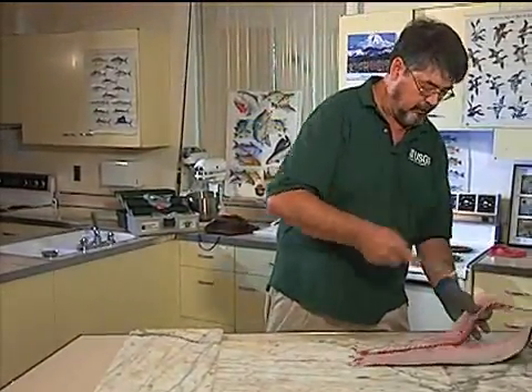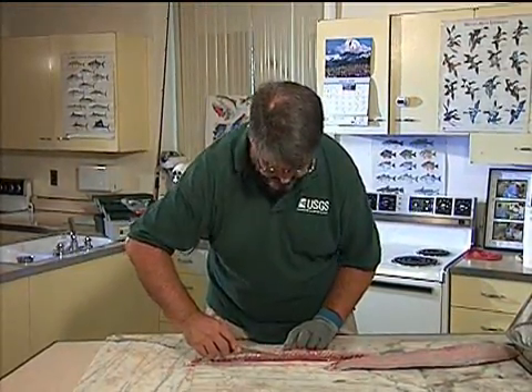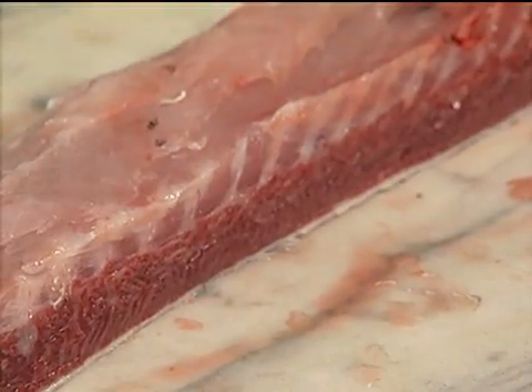I'm going to expose that dark meat. You can see that dark meat right here — it's a small, thin strip that runs along the lateral line. We'll cut that out in a minute.